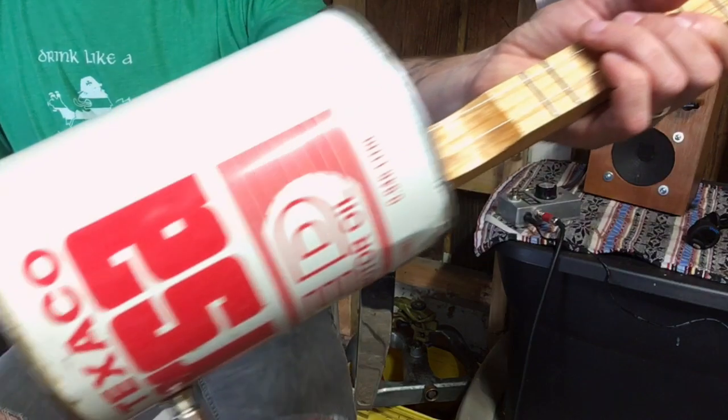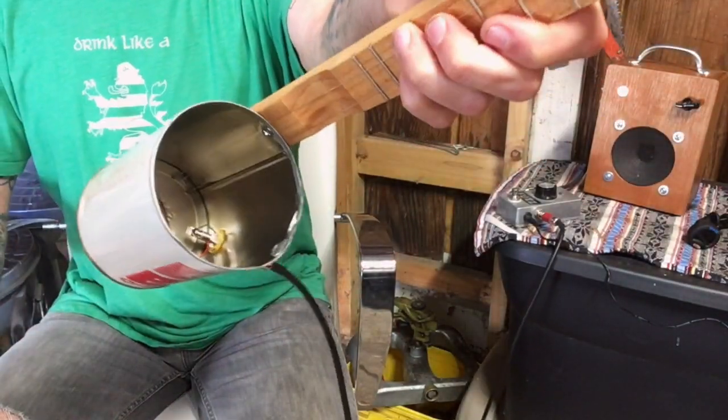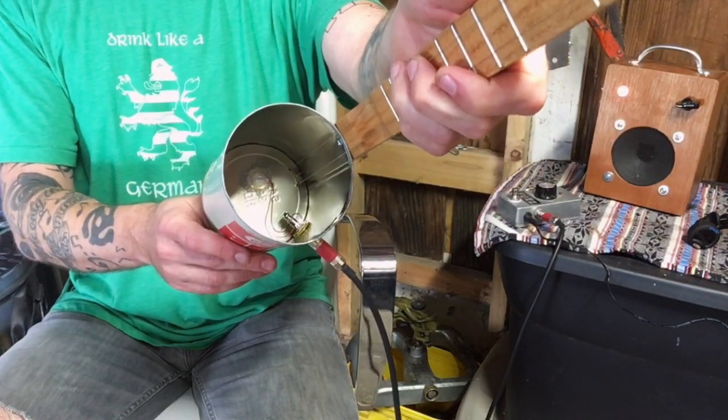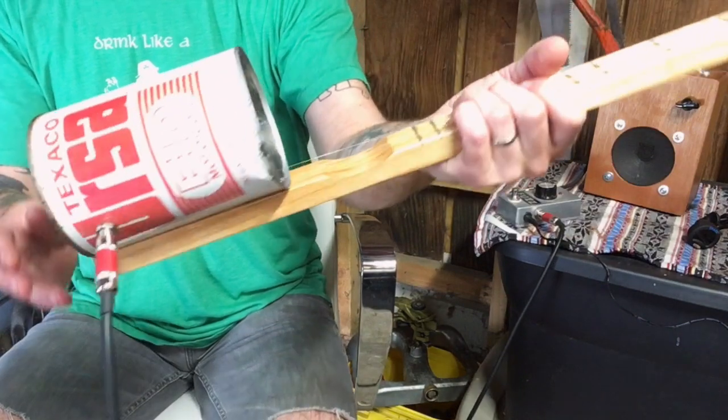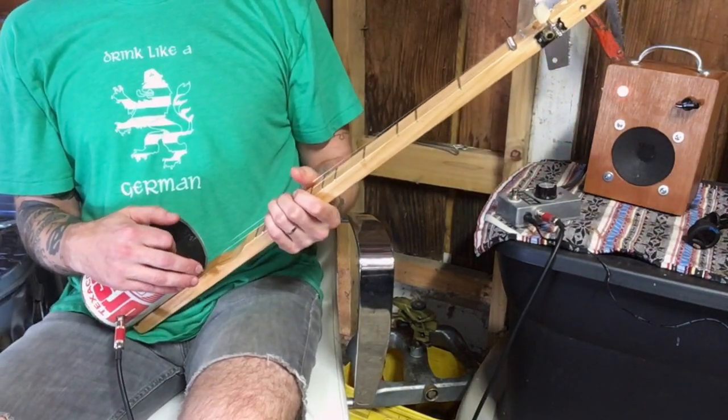On the can here you can see I put a piezo pickup in there — hopefully that shows up. I glued it to the back and then put a jack so that you could plug it in.